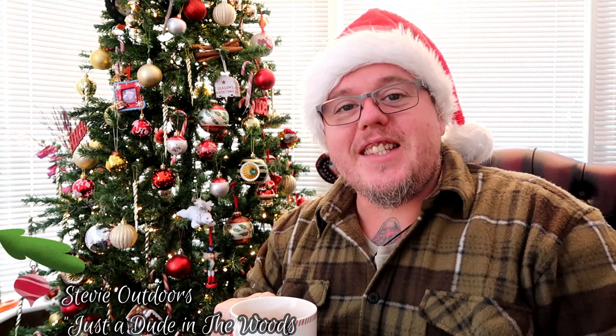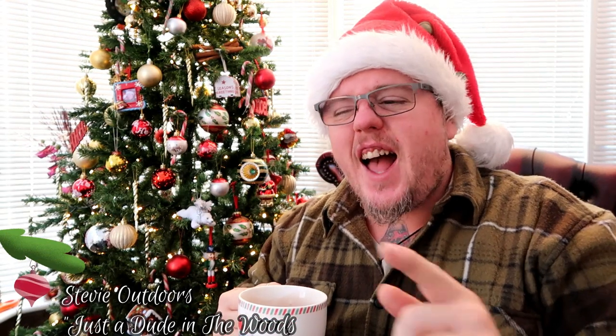Merry Christmas guys and welcome to Stevie Outdoors — just a dude in the woods. Today I'm by the Christmas tree having a bit of a chill out and some eggnog. This is a list you can give to your loved ones or family members to give them a bit of an insight into the things you really want. I'll try to drop links below and tell you where to get them — a lot of this stuff is next-day delivery, some within a couple of days. Let's get into it!